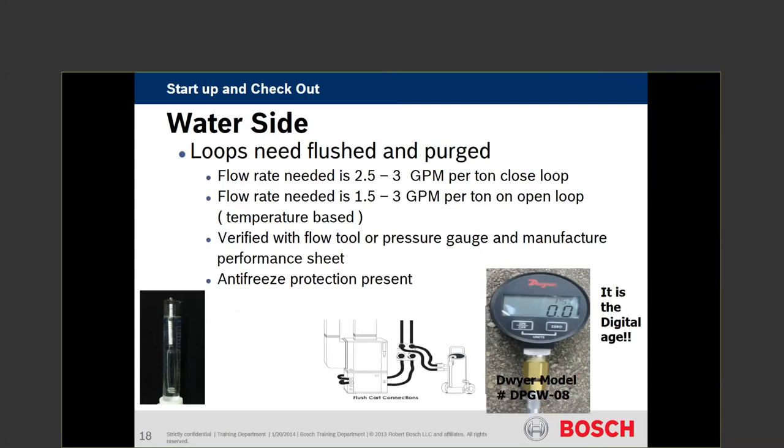An open loop system, in my opinion — not necessarily Bosch's — is not a matter of if it's going to foul, it's when. Water quality, conditions, concerns, stability, total dissolved solids — all that comes into play. Open loop systems are always subject to contamination.